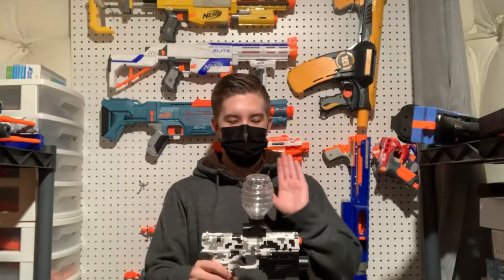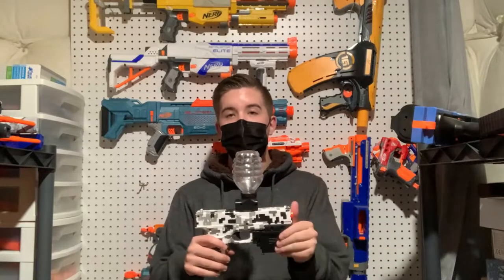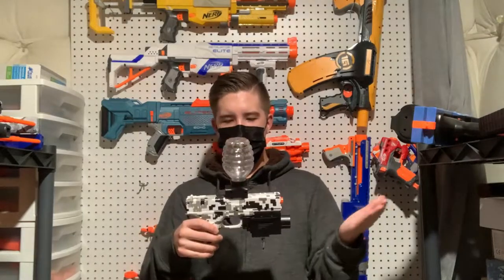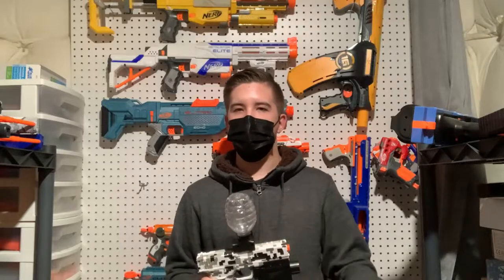Coming in at around $28.99 to $30, this blaster is actually really cool. It's cheap, works well, and has good build quality. I like where the battery is situated — it allows you to use the flashlight, laser, or both, and it plugs in and comes off easily. Honestly, I don't really have any complaints. It gives you two hoppers, three reusable targets, and 40,000 gel rounds. It's not super accurate because it's full auto, but that's a given with full auto blasters at this price point.